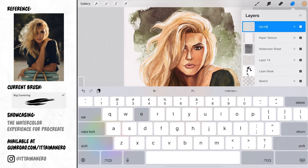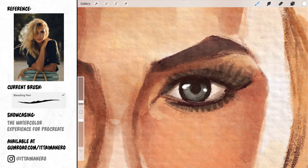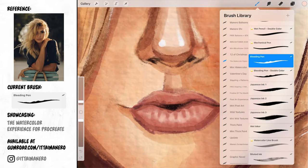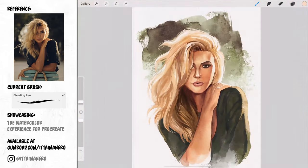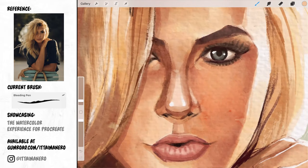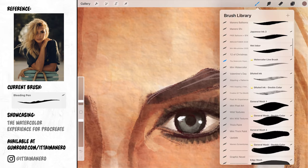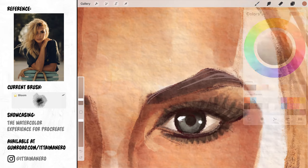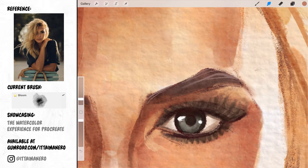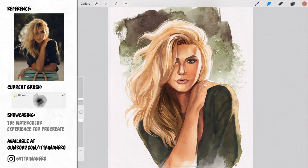The last thing I like to do is create a new layer on top of everything else, including the paper texture layer. Here's where I'm going to use the bleeding pen brush to add the final highlights to specific places like the eyes and the lips. I like to do this on top of the paper layer because it gives the same feeling as painting the final details with a gel pen on top of real watercolor when it is entirely dry.